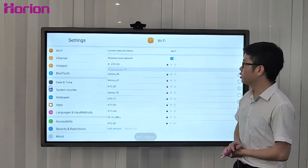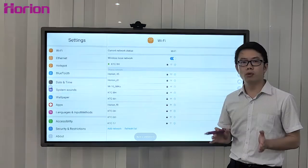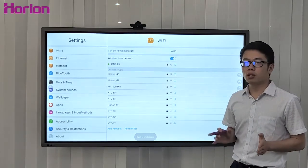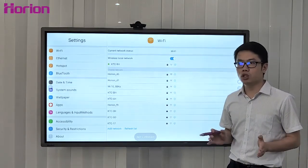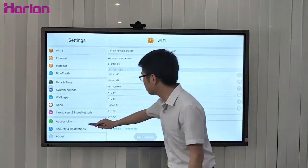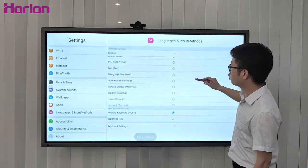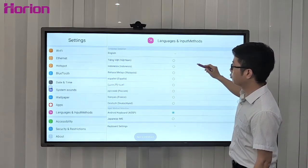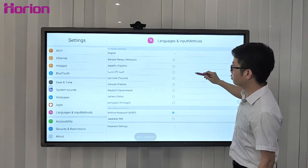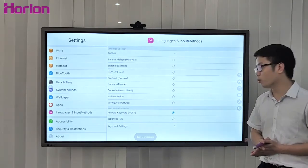The ORI M3A supports more than 15 languages — not only English, but also Spanish, French, German, Japanese, Korean, Russian, and Arabic, among others. Fifteen languages are supported in total.